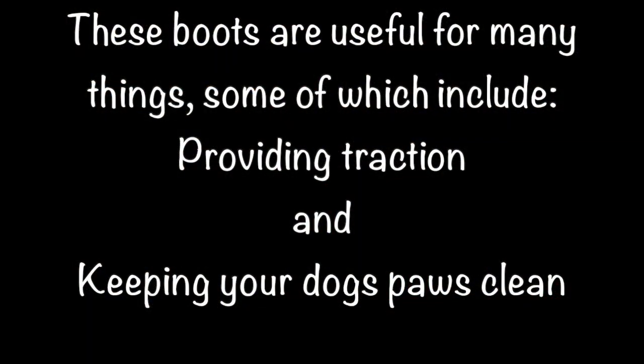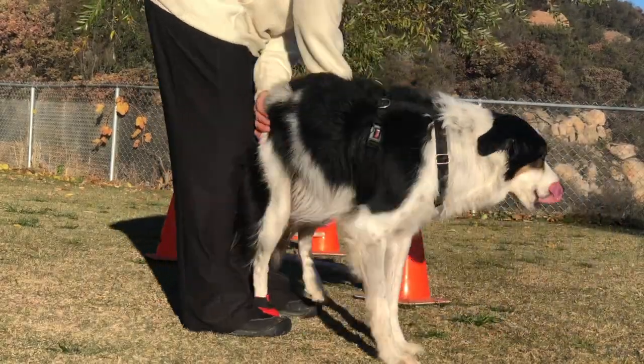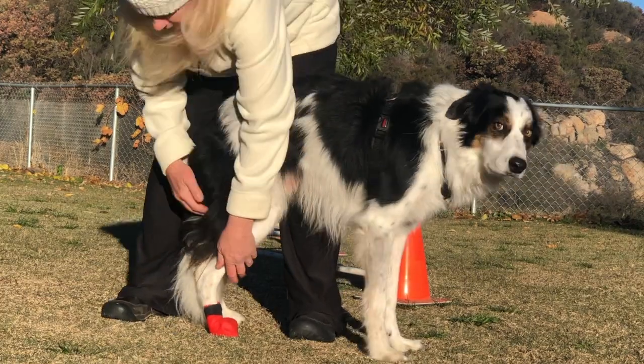These boots are useful for many things, some of which include providing traction and keeping your dog's paws clean. The bubble paw boots are also very easy to put on and take off.